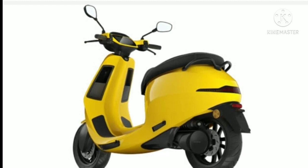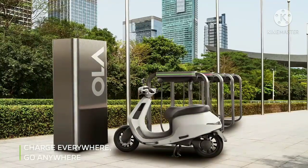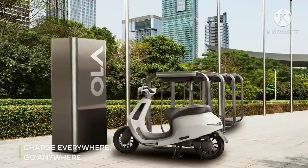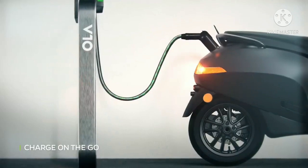Talking about rivals, the Ola electric scooter, once introduced in the Indian market, is said to take on the likes of the Bajaj Chetak Electric, TVS iQube, and the Ather 450X. It will also take on a few conventional petrol-powered scooters in the same price range.